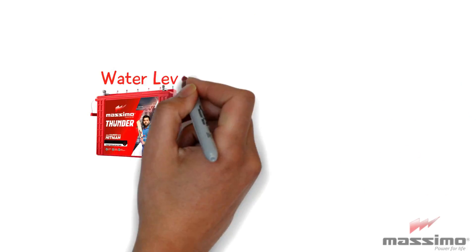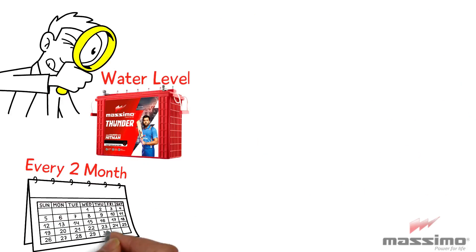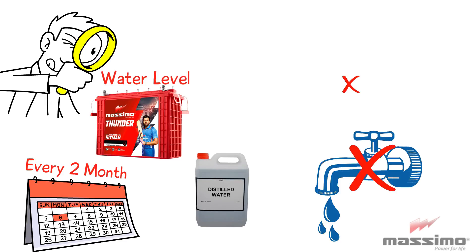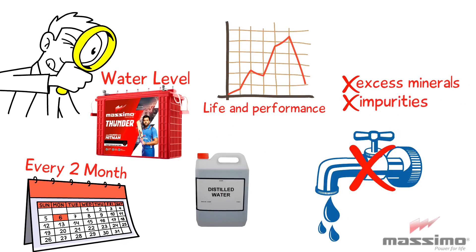Check the water level of the battery at least once every two months. Ensure that the water level is maintained between the maximum and minimum water limit. Always top up the battery with distilled water only. Do not use tap water, as it contains excess minerals and impurities which affect the life and performance of the battery.